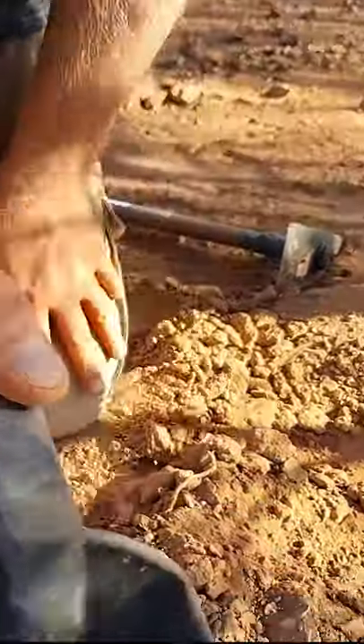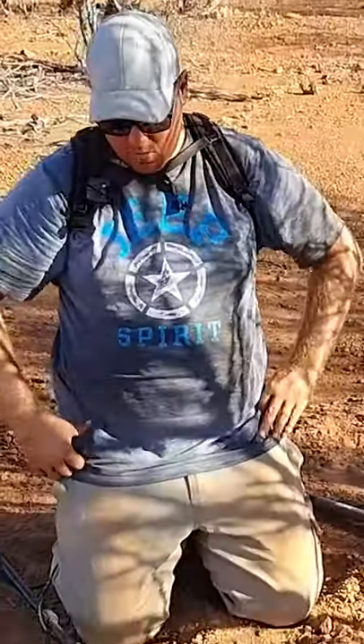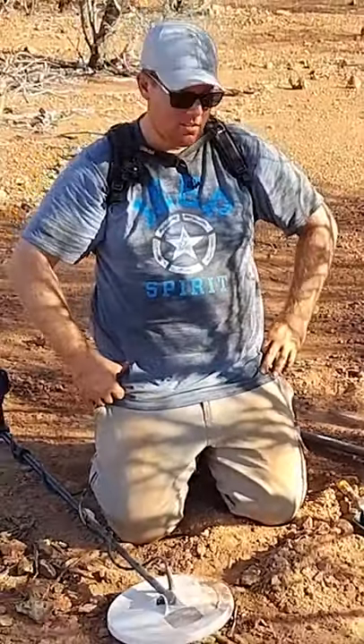So that's what it was. You can see that in the trowel there — a little tiny piece of gold. That's a phenomenal result for the GPX 6000, really.